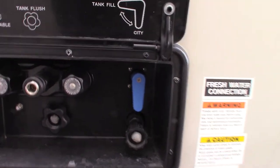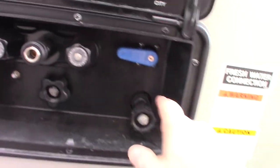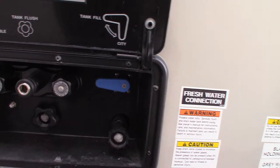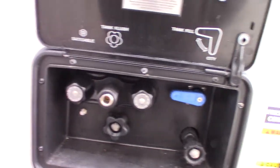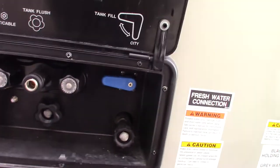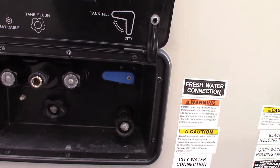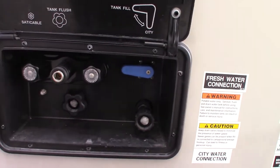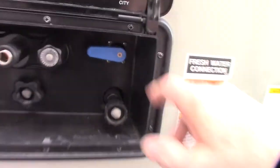If you go to a campground that doesn't have plumbing on the campsites, you can change the valve so the hose fills your fresh water tank. You can then carry the water with you and use your onboard pump to pump water out of the tank. Some older state parks don't have plumbing on campsites but have a fill station when you first enter the campground — that's where you would fill up. You only need to think about the fresh water tank if you don't have city water.